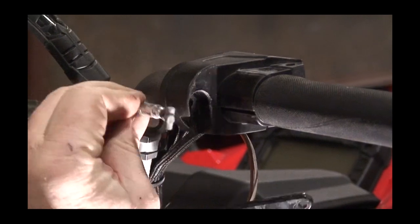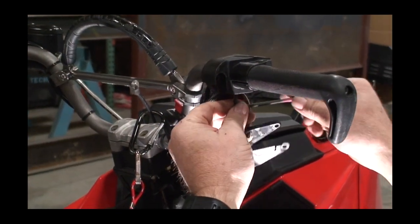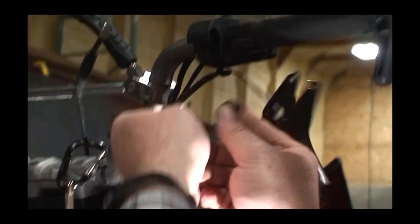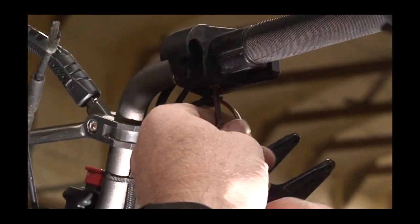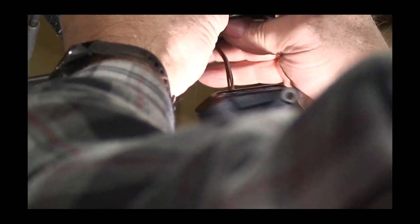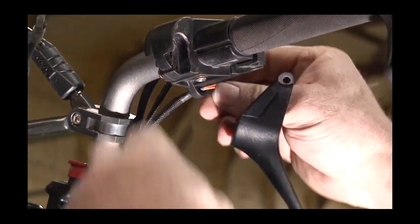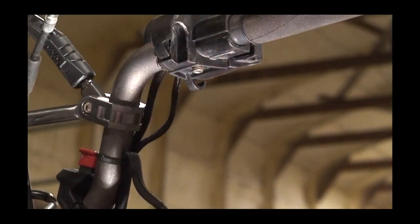It slides into the back of there like that. Now we'll take the Allen wrench and loosen the Allen screw on the bottom of it, then this piece slides out of there. Take this wire through the little hook right there so it's out of your way.